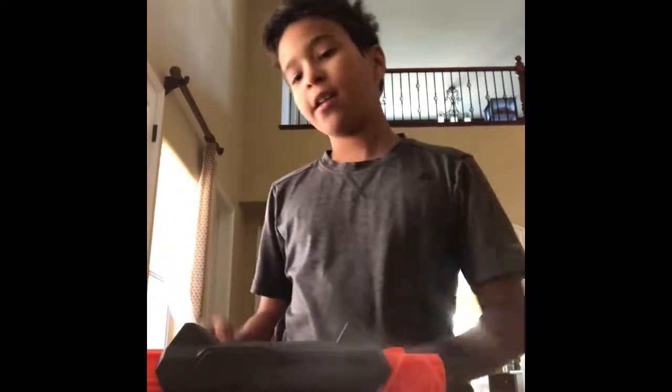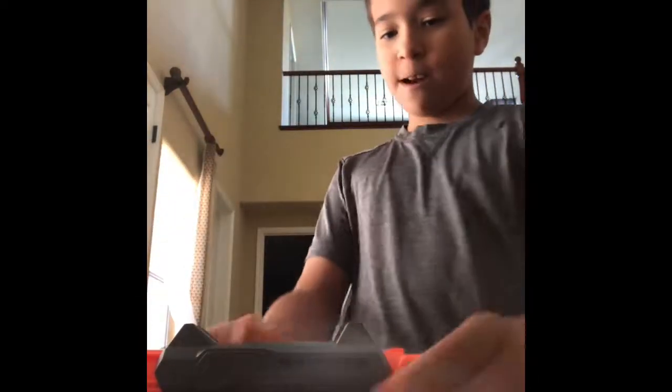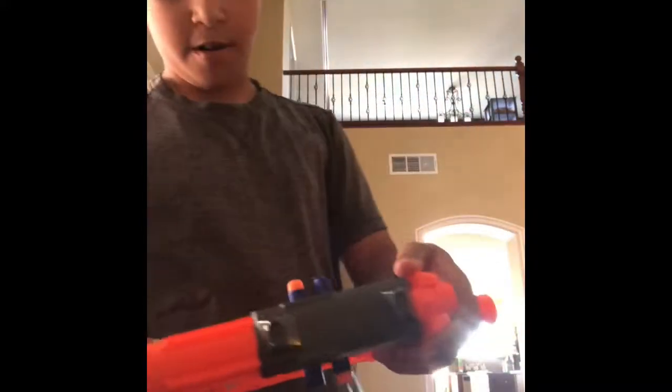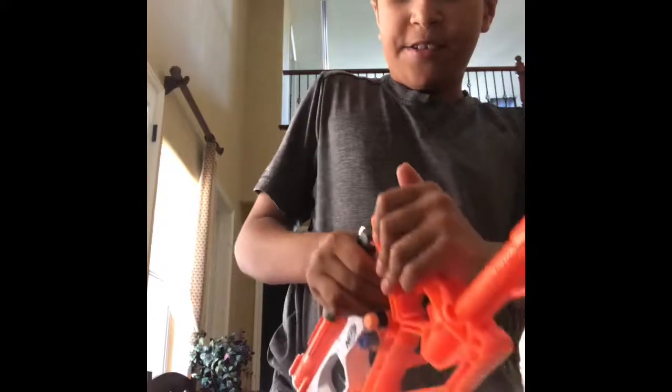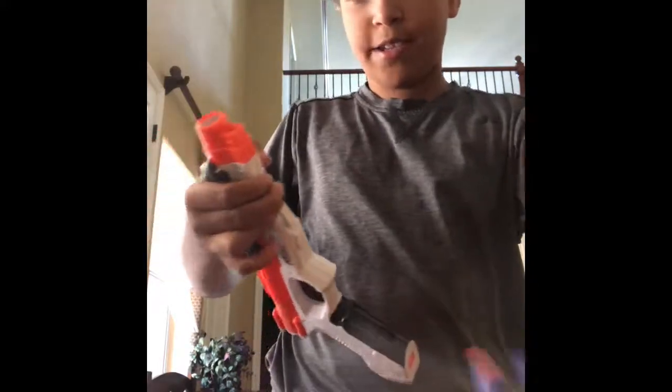But before we get started, I would like it if you could leave a like, share, subscribe, and click on the notification bell to be notified about my latest videos — doing about Nerf guns and much more. So first we'll do the blaster itself, and then we can make all these amazing combinations.